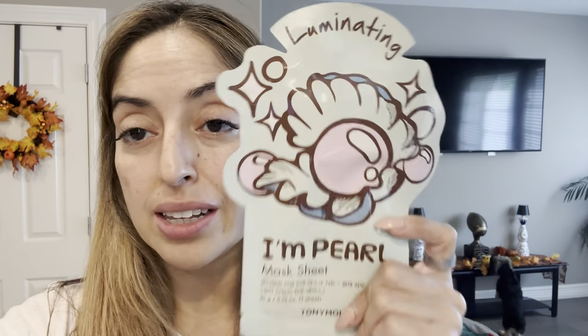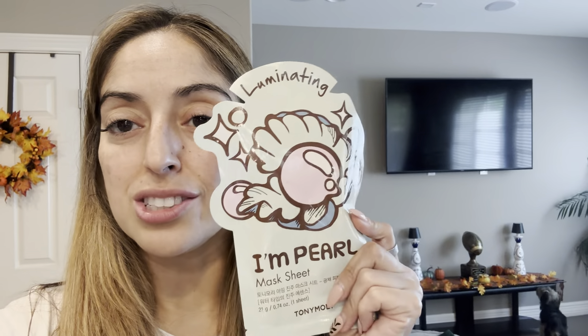I love sheet masks. I love masks that you put on your face. I love illumination, I love hydration, I love all of it. So this one looked really intriguing to me. This is I'm Pearl, and I love the packaging on this — I think it's just super cute.